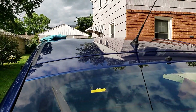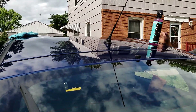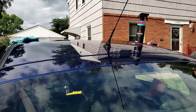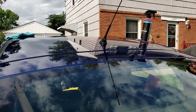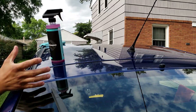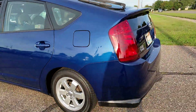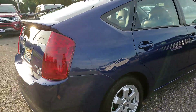Let's go back, come on. Here is the finished product after I waxed the whole car with hydro slick.